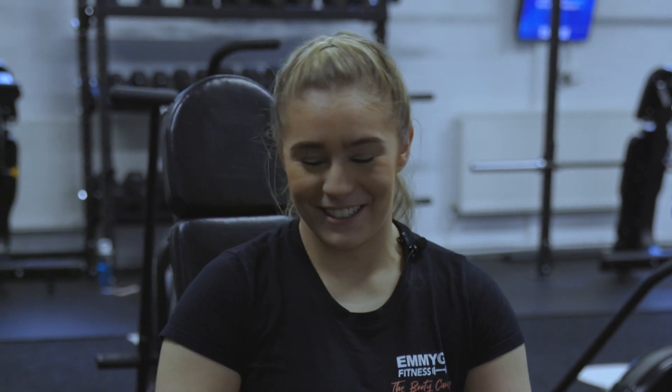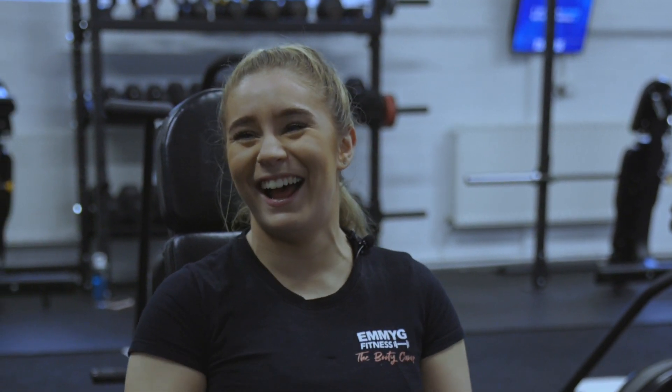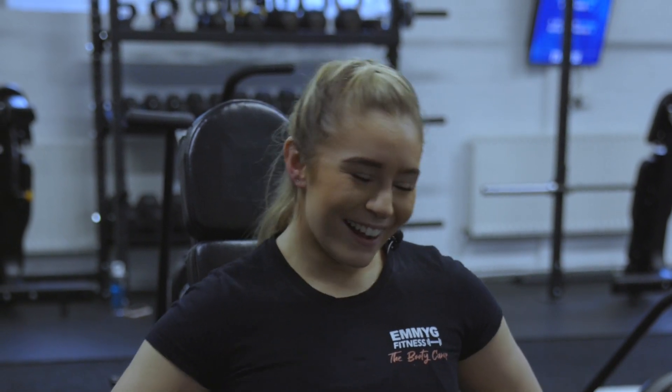I enjoy coaching her, though I don't think she likes being told what to do by me. She takes everything as a criticism — I'll say 'you need to drive that knee forward' and she's like 'don't, I'm doing my best!' And I'm like, 'okay, I'm trying to help!'